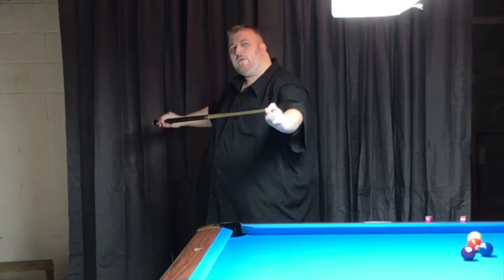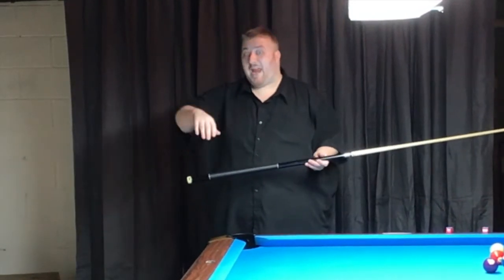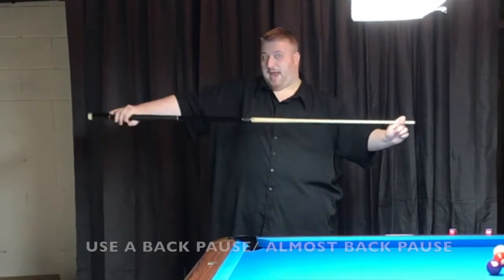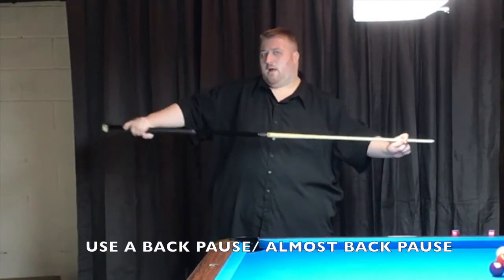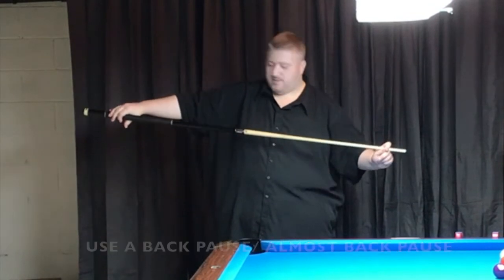You don't have to stop when you come back here — I don't really push that. There are some great players like Shannon Dalton, Buddy Hall, and some other legends of the game that do stop back here on their last stroke. I think you should almost stop — very slow back — and then go through that cue ball all the way.